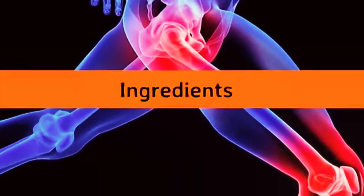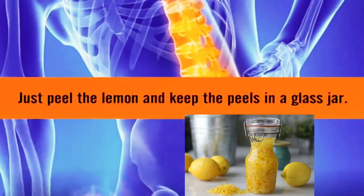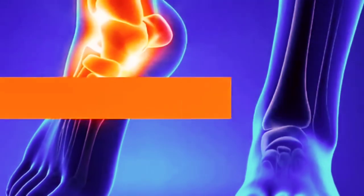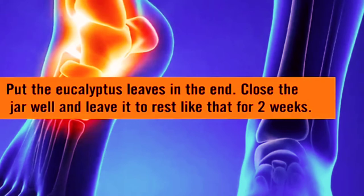Here's another recipe. Ingredients: 2 lemons — try to buy organic lemons — extra virgin olive oil, and eucalyptus leaves. Just peel the lemon and keep the peels in a glass jar. Make sure you cover them with the extra virgin olive oil completely. Put the eucalyptus leaves in at the end.